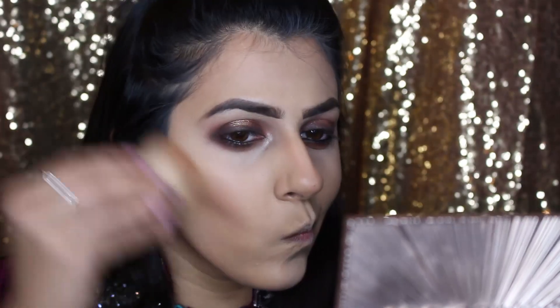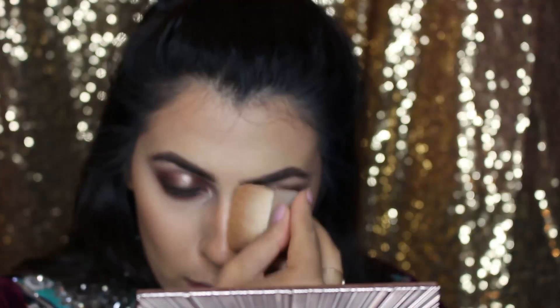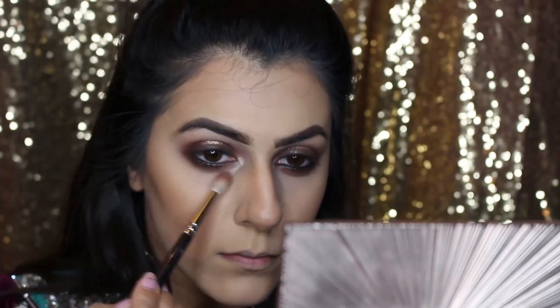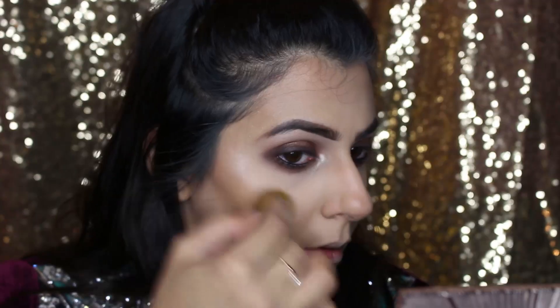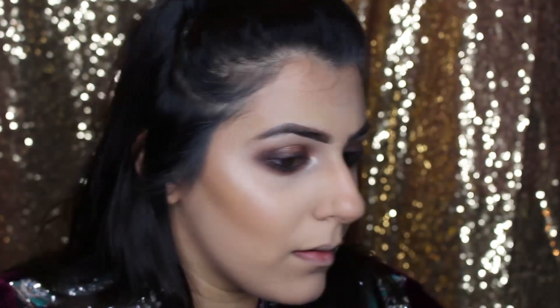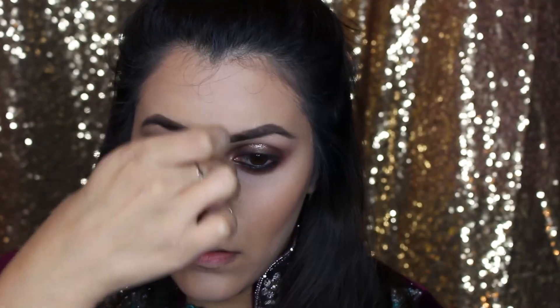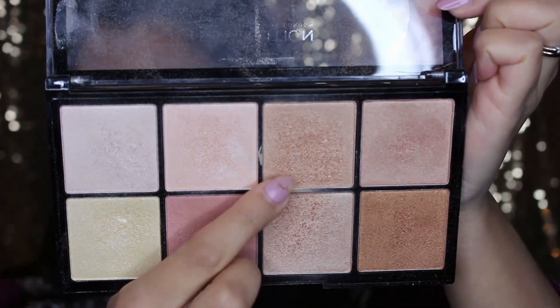Next, taking the Chanel bronzer, we're going to go on top of the contours we've just created to add a bit of depth. To set this, I'll be using the Ben Nye Natural Set setting powder. I'm just going back in under the eyes to blend out any harshness. Next, taking the What's Up cream highlighter from Benefit, I'm just going to put that onto the highlights, and then to top this I'm going to be using the Revolution HD Pro palette with the shade indicated.